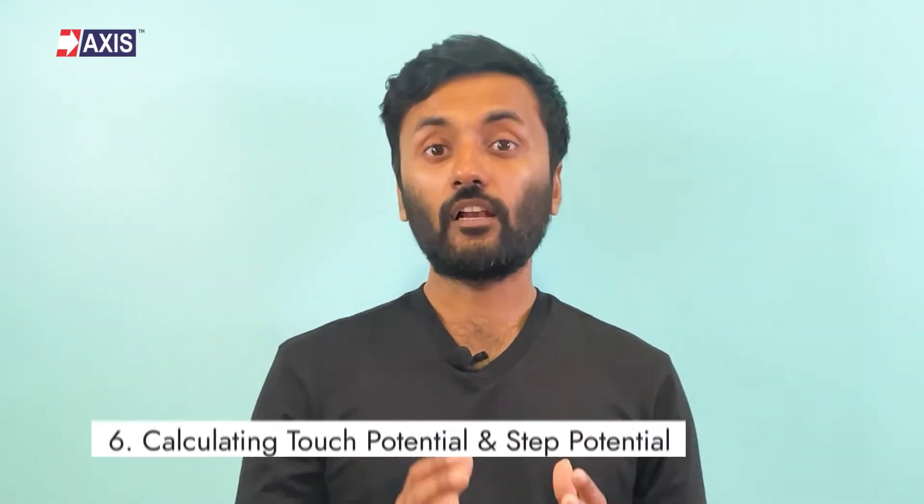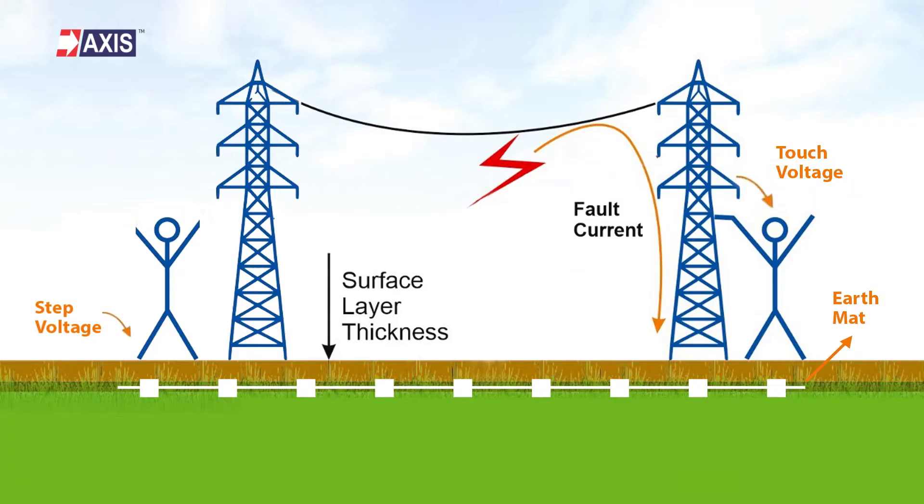Step 6: Calculating Touch Potential and Step Potential. The voltage between the feet of a person standing near an electrified earth object is known as step potential. Similarly, touch potential is the surface potential at the point where the person could be standing and having their hand in contact with a grounded structure. For an ideal substation earthing, you calculate the achievable and tolerable values for touch and step potential, compare both of them, and based on that, you identify whether the substation is safe or not for the given fault current. In case it seems unsafe, you should go with mitigation or redesign.